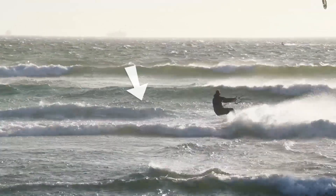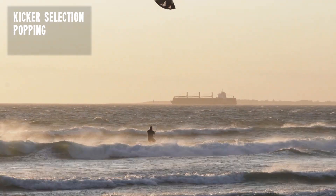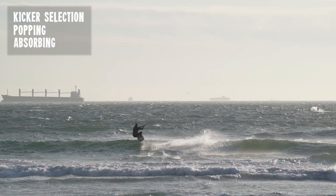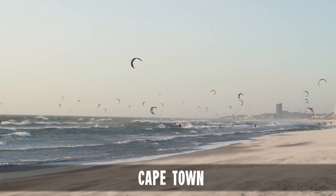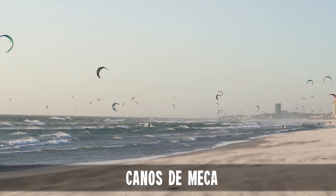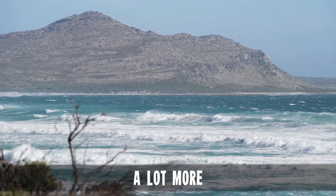These three crucial skills — selecting good kickers, popping over obstacles, and absorbing obstacles — really come in handy at spots with waves. Places such as Cape Town, Canyostomeca, spots in the Netherlands, Tenerife, Oregon, and really just loads of places.